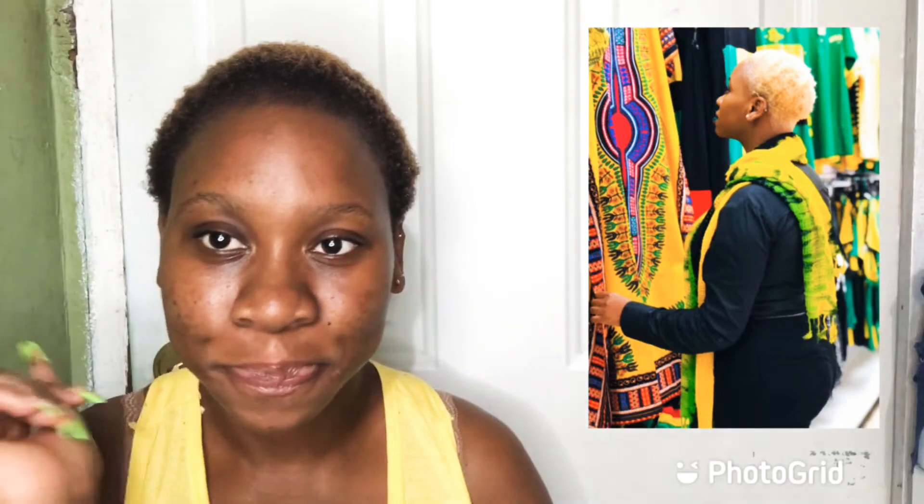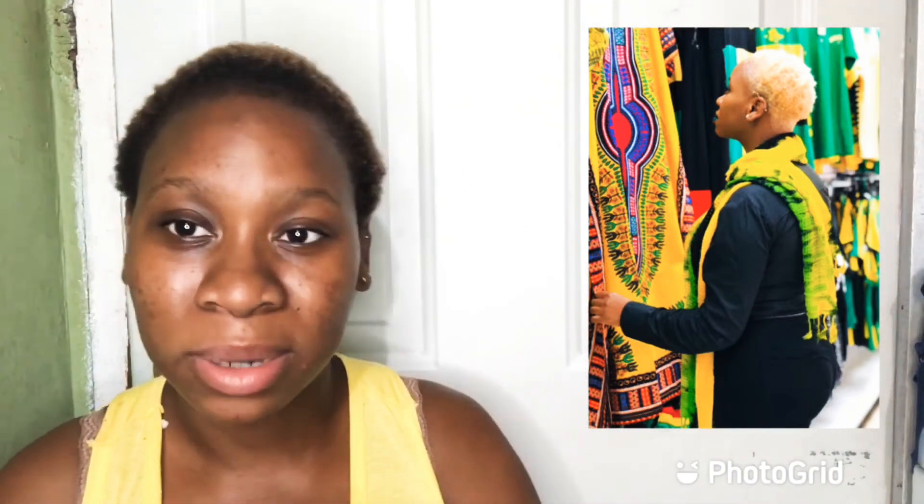What's up guys, it's your girl Shea here and I'm back with another video. So in today's video I'm going to bleach out my hair. I'm going to see if I can achieve the platinum blonde look — I'm going to put one picture on the screen so you can see how it looks.